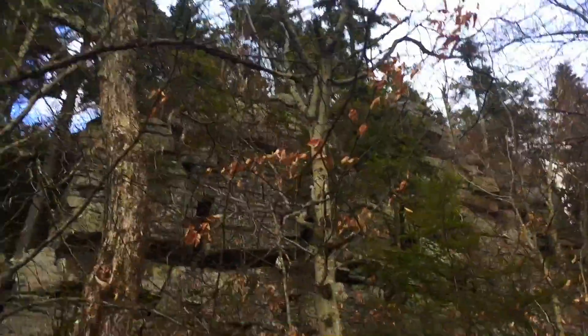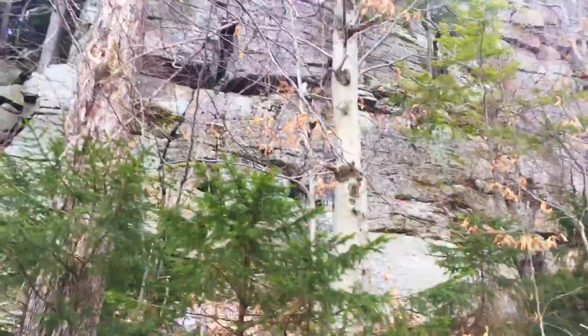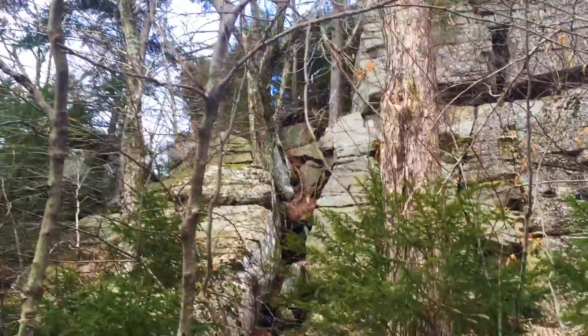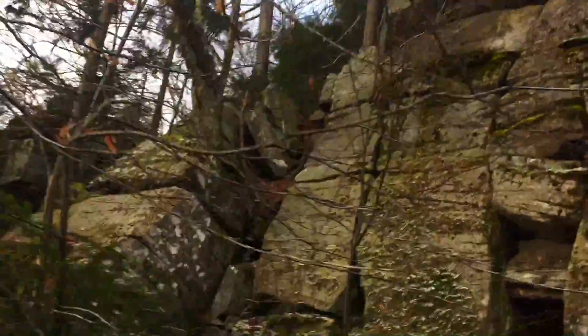There's this huge cliff. I have to find a way around, maybe in that gully there. That's doable. Let's go up there. Halfway up that cliff.